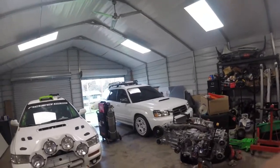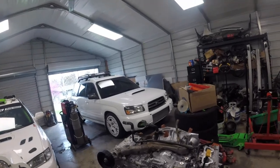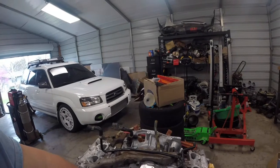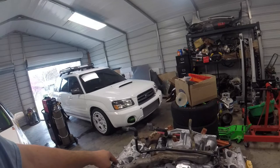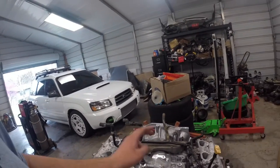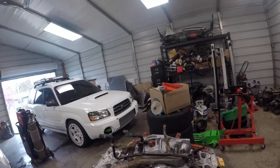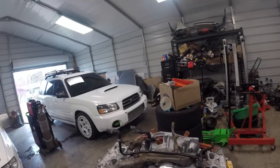Switching gears — we are assembling another EJ205. This is, I don't know, the 12th one we've done this year in 2020. This is a brand new EJ205 short block from Subaru, and then these heads were sent out to be decked — they're in really good shape. It has all new valves and a valve job done on them.